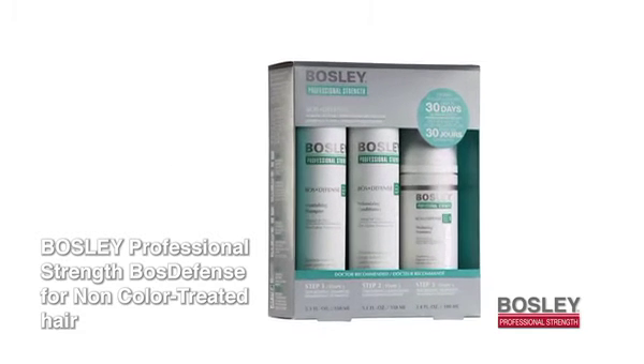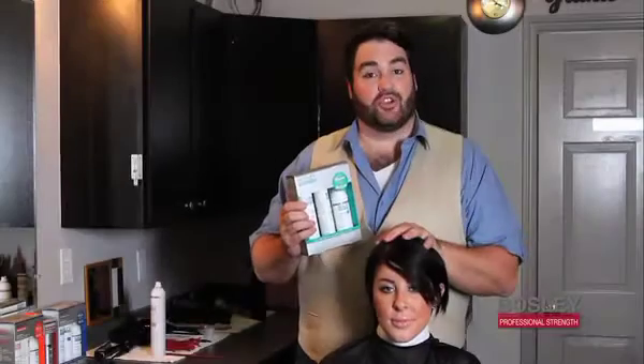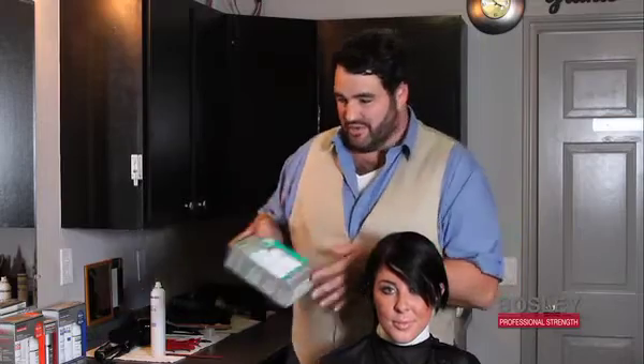Shampoo, conditioner, and a thickening treatment. Shampoo and condition as normal, and then I'm going to show you how to use the thickening treatment once I have her ready. So let's get her shampooed.